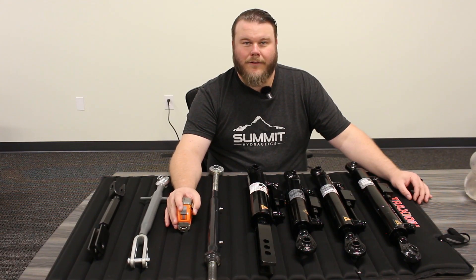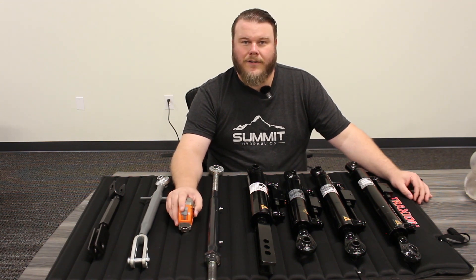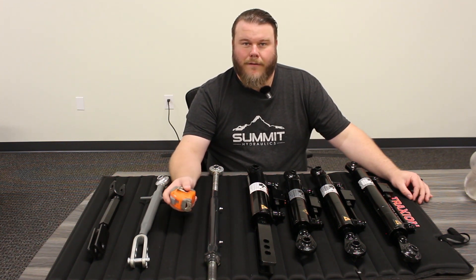Hi everyone, welcome back to Summit Hydraulics, your go-to page for tractor hydraulics. Today we're excited to introduce our newest product line: our top and tilt cylinder kits.